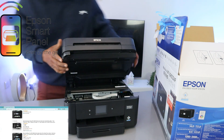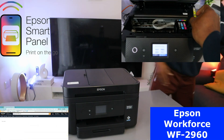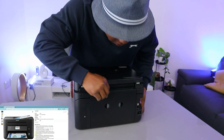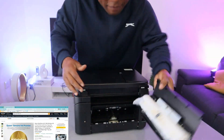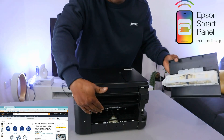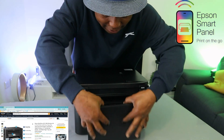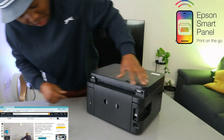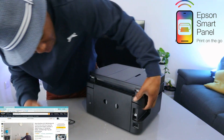This is the power cable. If you have any paper jam, this is where you check for any paper jam and debris — gently remove it. Once done, put this cover back. The power cable goes in here.